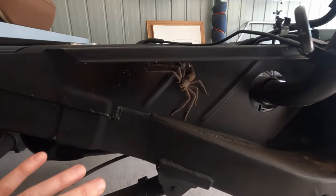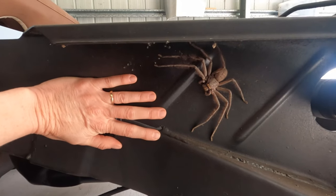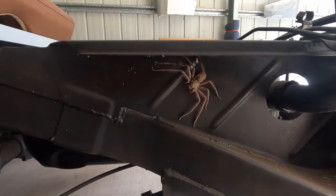How big is this huntsman? That is the biggest one I've ever seen, for sure. Don't worry, they're not venomous.